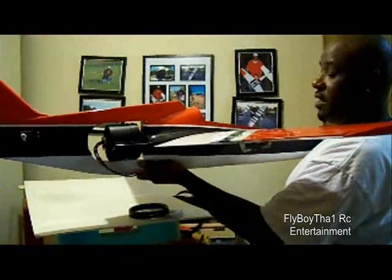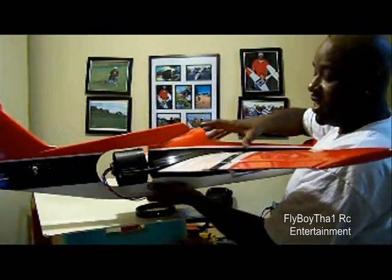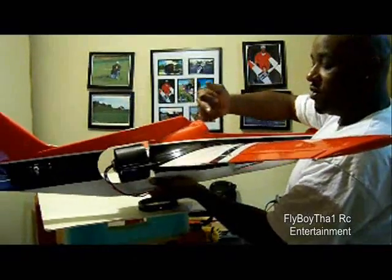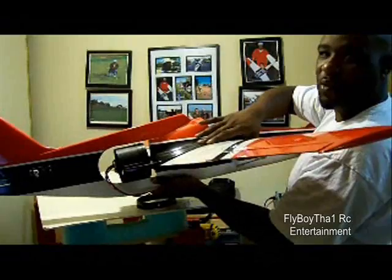Let's move on to installing the motor. Then we'll get to the landing gear. Then I'll jump back to the wings because I haven't decided if I'm going to actually epoxy these on or if I'm just going to run screws inside the wings like most big size planes have, to lock the wings on.